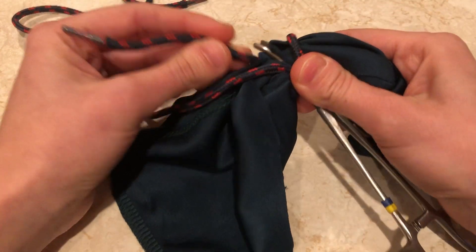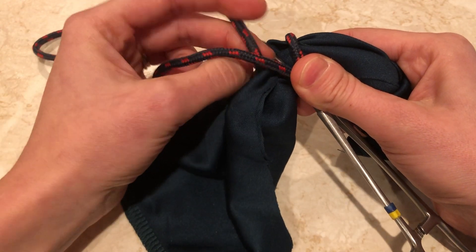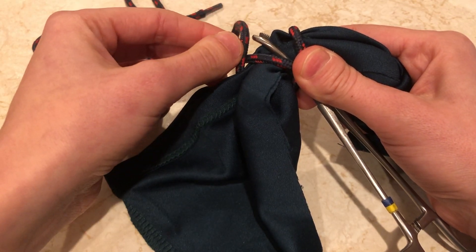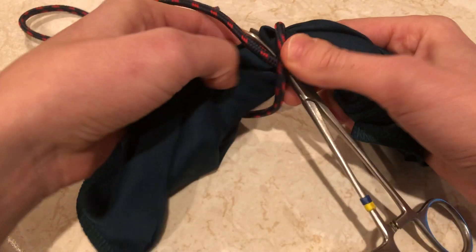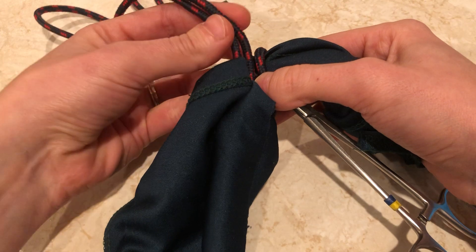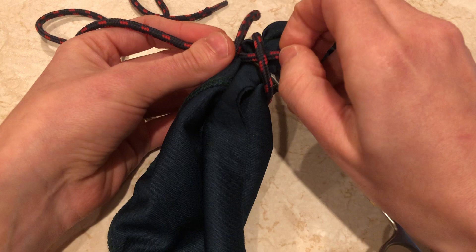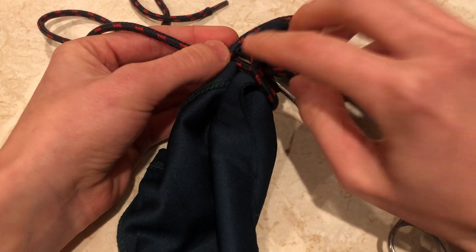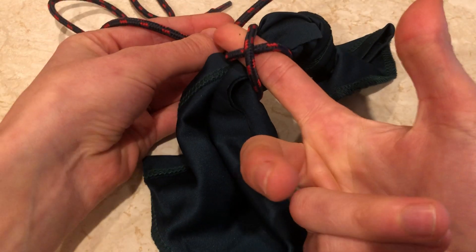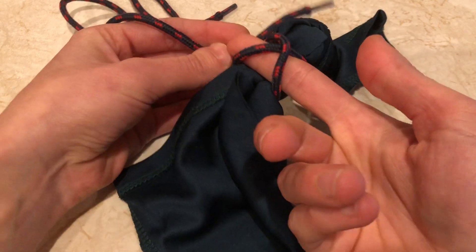Then it comes across on the opposite side — so on the other side of the haemostats — and this is the key bit: it's got to nip in front of the needle edge. So it's gone across, done that knot, come out in front and then flipped like that. And that's when with your needle holders you'll go in straight through this cross like this, parallel to your haemostats. You can see the haemostats just underneath as you go through with your needle holders.